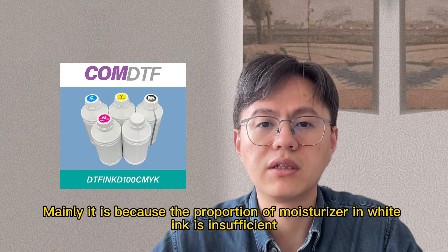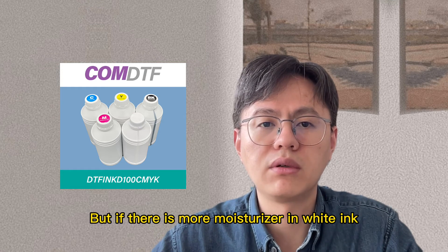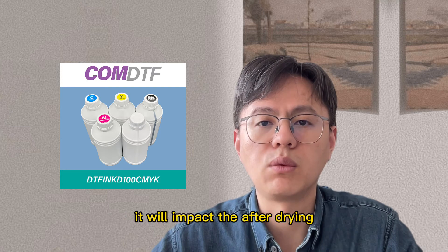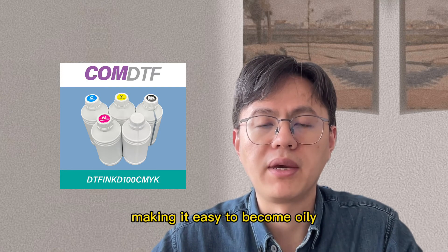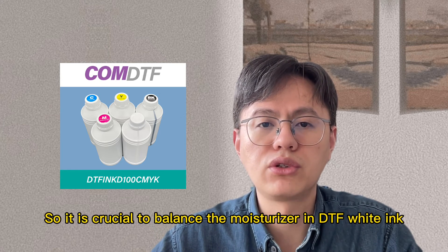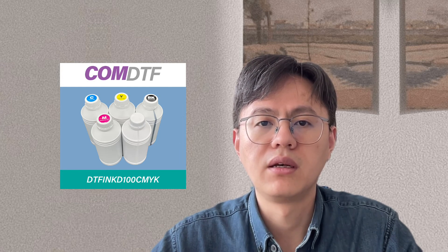But if there is more moisturizer in white ink, it will impact the after-drying and make it easy to become oily. So it is crucial to balance the moisturizer in DTF white ink.